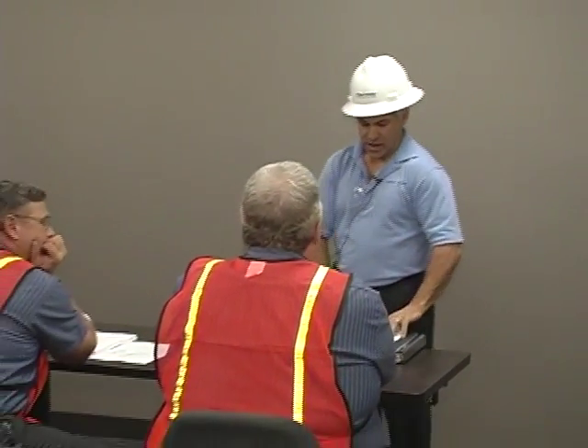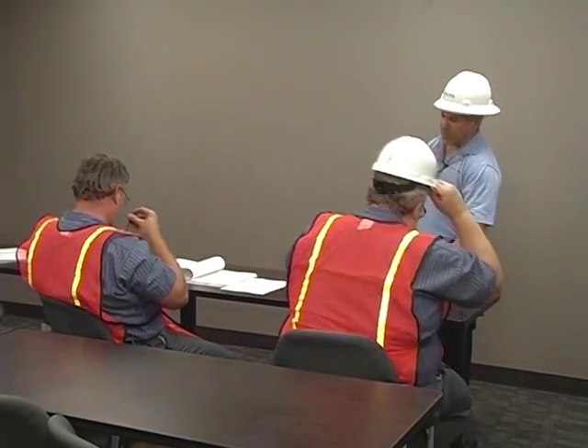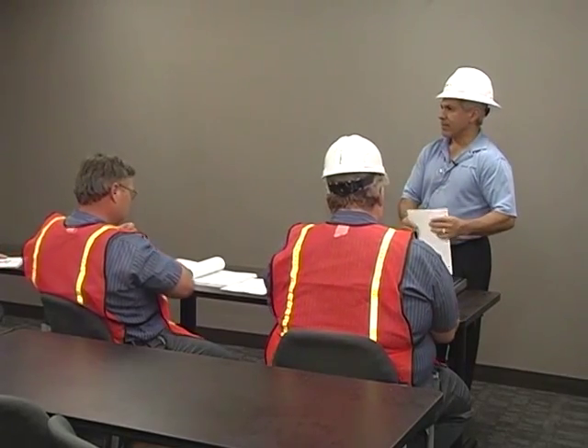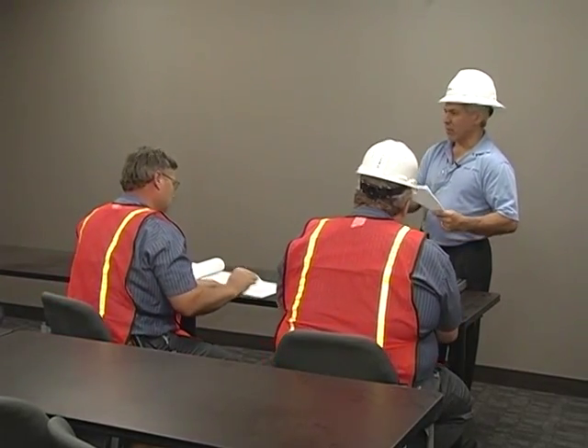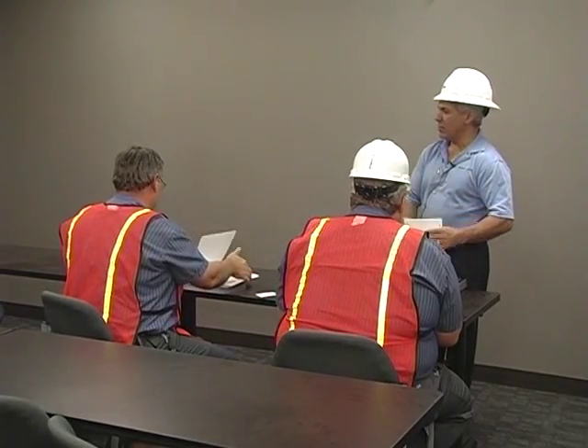We'll head over to the equipment room now. I'll introduce Tom when we get there and we'll go through the UPS menus — talk about how to bring up alarms and operation menus.